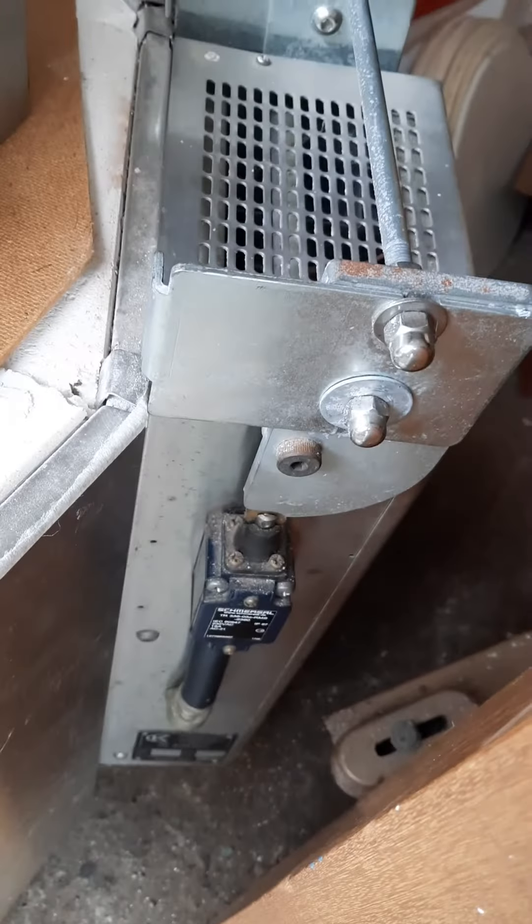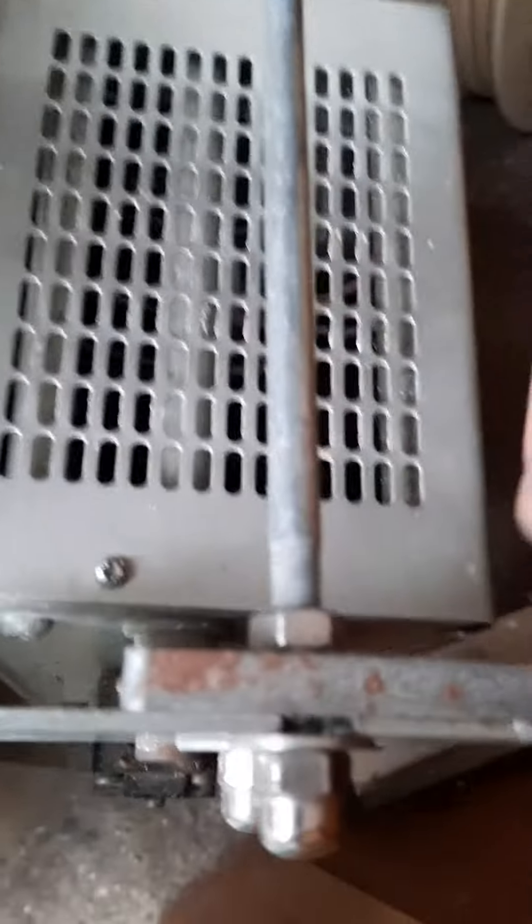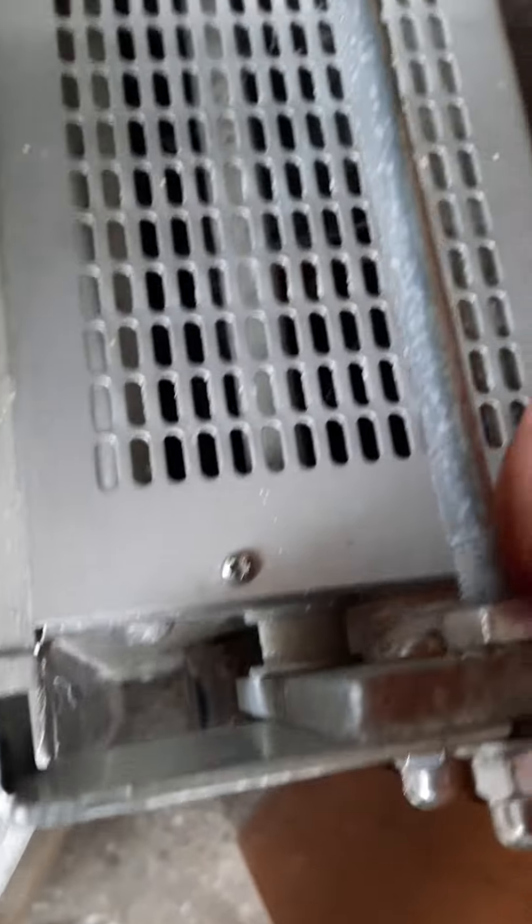Here we go — this is how it should be. This slot here will just slot in here. There is a bit of a surface — sorry about my children crying. It's just a little bit dusty because it's been kept here for a couple of years now.